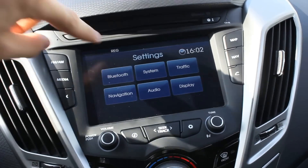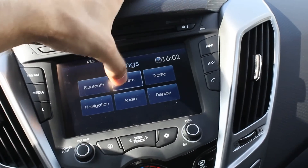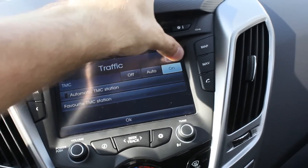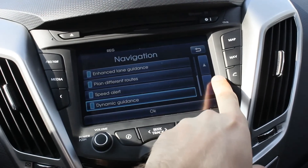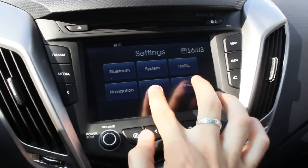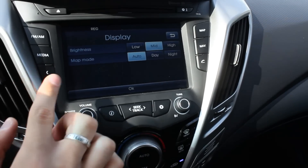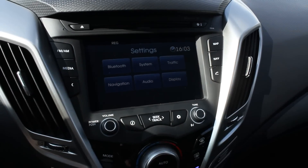Main display for the settings. Bluetooth — like I mentioned, you can connect your telephone. Bluetooth streaming with audio. System, language, clock, units, navigation demo, factory settings. Traffic, navigation, dynamic guidance, speed alert, different routes. Audio settings: sound, touchscreen click, customizable options, display settings — map mode, daytime mode, nighttime mode, and of course brightness. Very easy to use.